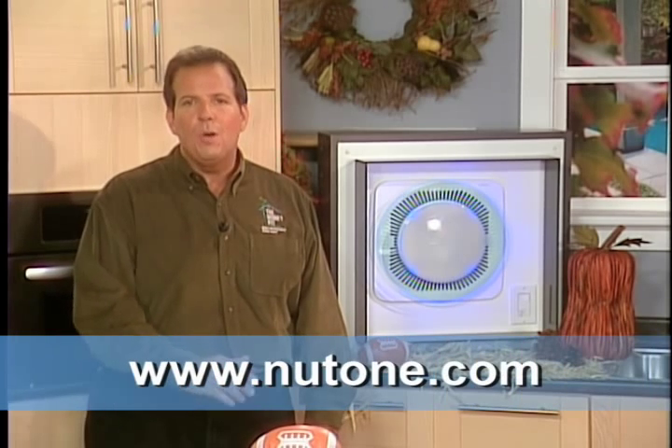The new Tone Lunara exhaust fans are available in round and square styles at most lighting showrooms. They're a beautiful and efficient choice for the bath, the laundry, or any space that calls for quiet ventilation and convenient light. You can learn more about Tone Lunara's solutions at newtone.com.